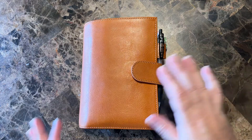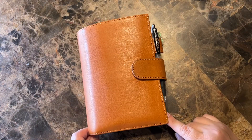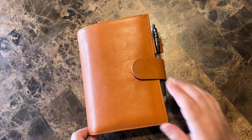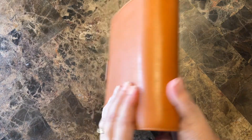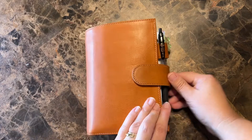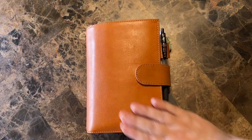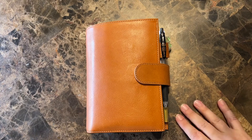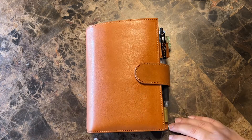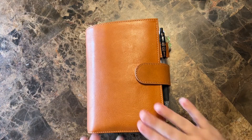So I thought I would just film a flip of my Moterm. This is the Personal Luxe in a VegTan leather and this is the Honey. I am absolutely in love with this cover. It's very beautiful and I may actually be selling my Personal Wide Giglio in gold because I'm so in love with this — it just gives me that happy feeling.